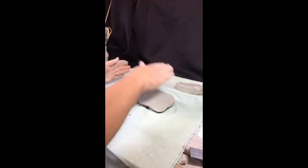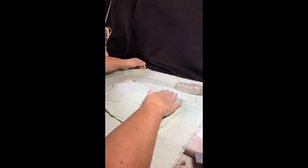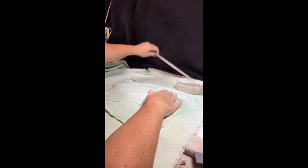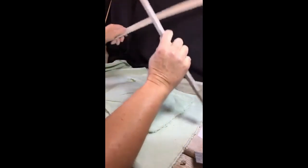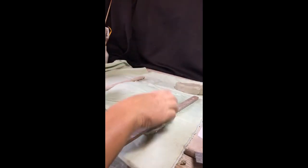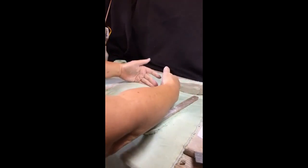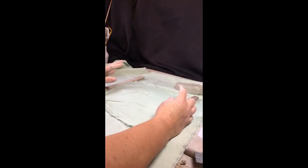If you have a rolling pin you can start rolling the clay out slightly. Just sandwich your clay between two pieces of cotton cloth, one at the bottom and one at the top. You can use guides — set one either side and roll the clay from the centre outward, which gives you an even thickness of clay.